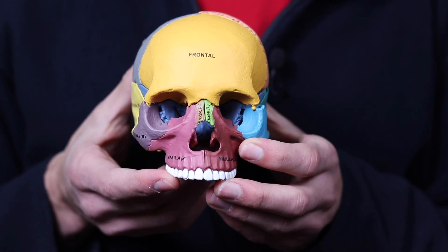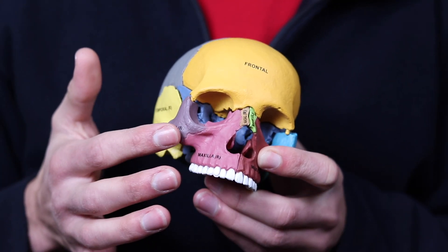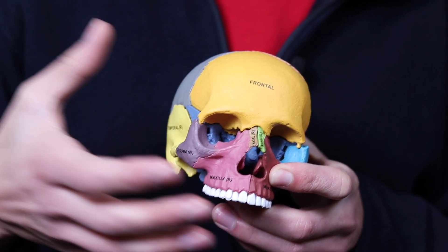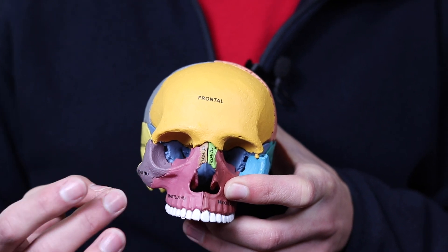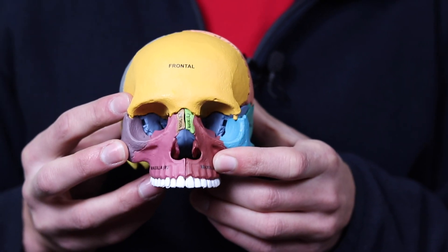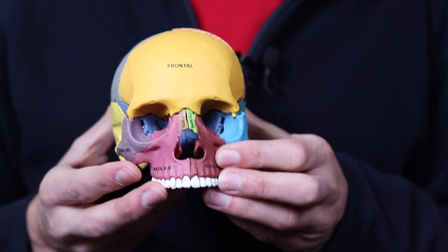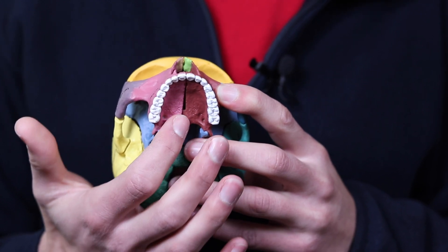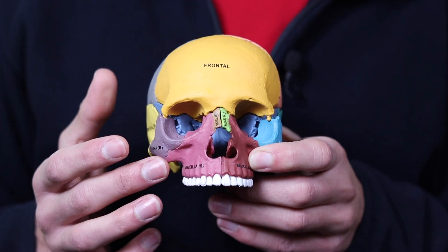One way they overcome this hurdle at a 100% success rate is to do the DOME procedure, which involves cutting here and cutting here. But when you do the DOME, it prevents mid-face expansion. The way the maxilla is connected to the cheekbone is through this suture, so if you cut this suture, the expansion force is not going to transfer to the cheekbone — the maxilla gets really wide yet the mid-face doesn't keep up. Although DOME guarantees a suture split of the mid-palatal suture, it makes mid-face expansion impossible. In my opinion, the better option is a cortical puncture, where the mid-palatal suture is punctured by the dentist's drill. This weakens the suture and gives you a better chance of a split while also leaving open the door to mid-face expansion.